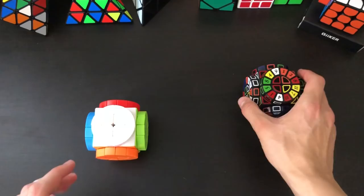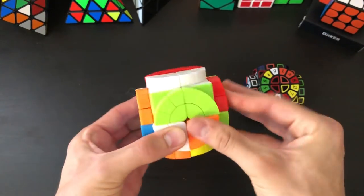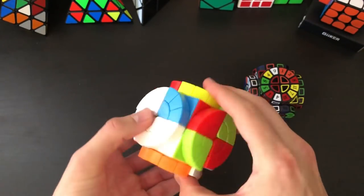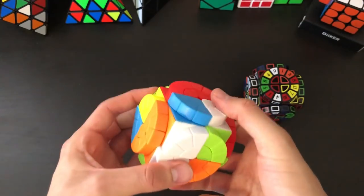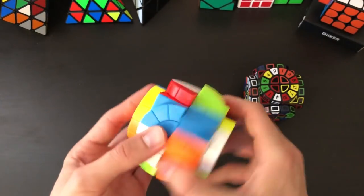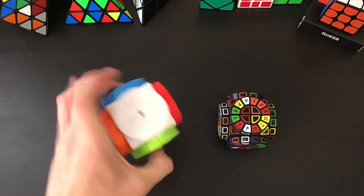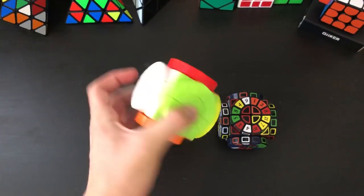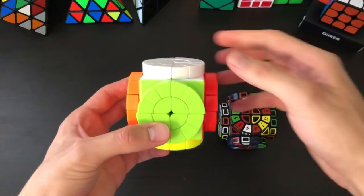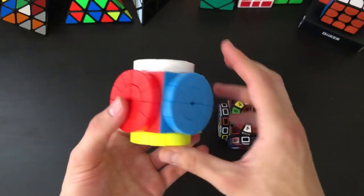Let's go ahead and do first turns on the Leffun Time Machine. So the turning on this one wasn't that bad — it's a little bit rattly, probably because the pieces are a little bit too loose. And I wish it did have the numbered stickers, but I guess you could just draw on the numbers if you really wanted.